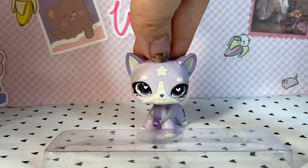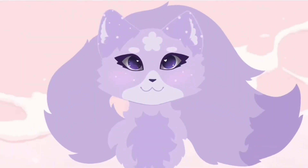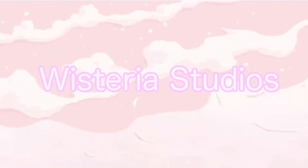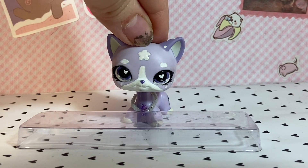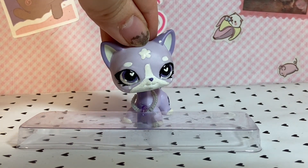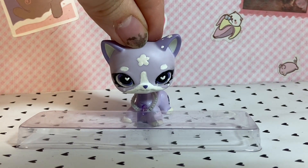Hey guys, it's Wistie! Are you ready to get cooking? Alright, so we are officially back in the studio. I personally am so glad to be back, although the pink glitter background was very nice. I was tired of that ugly yellow marble flooring.